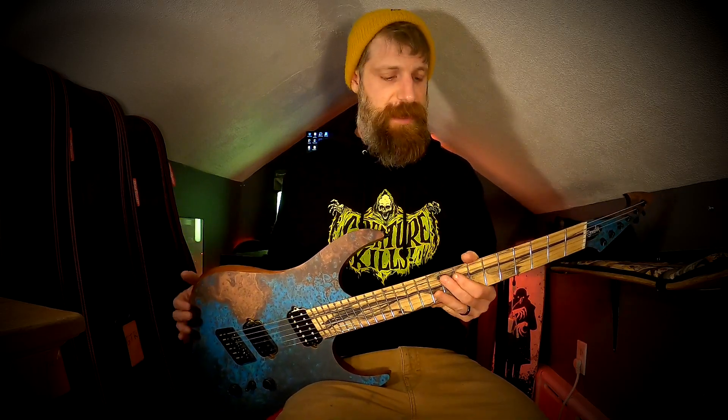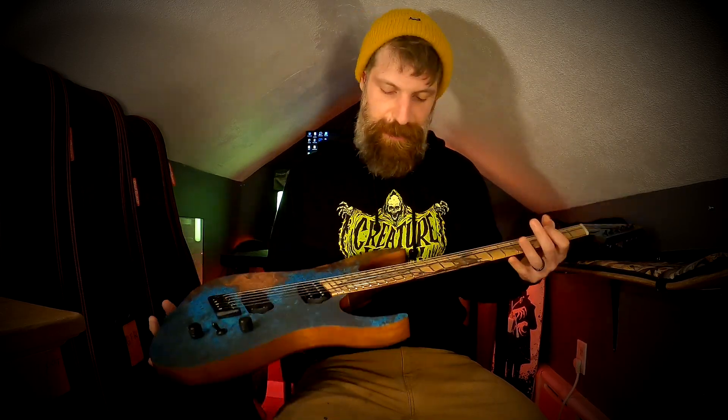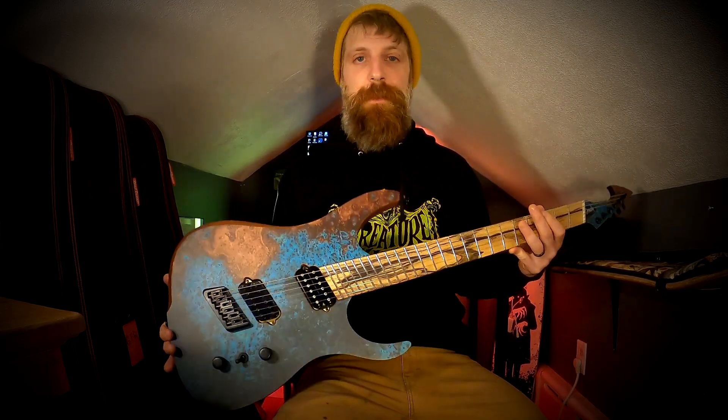Thank you guys so much for checking out the guitar and tuning in. Make sure to leave a like, drop a comment, let me know what you think of the new gorgeous rig that I will be riffing on. If you're new, hit that subscribe button — I appreciate it, it'll help the channel out. Until next time, guys, thank you so much for watching. God, that fretboard is amazing.